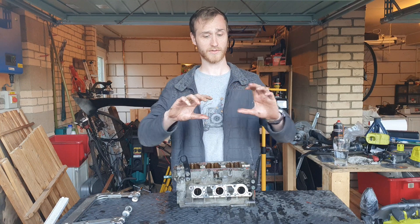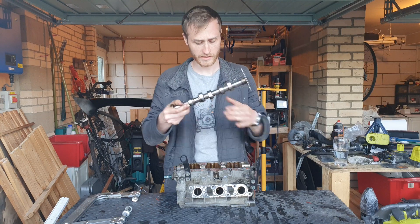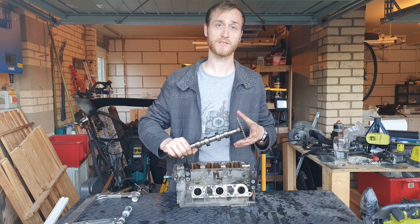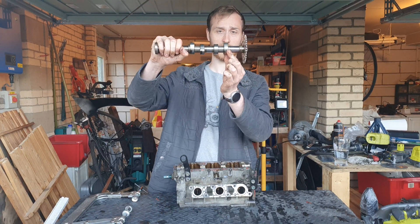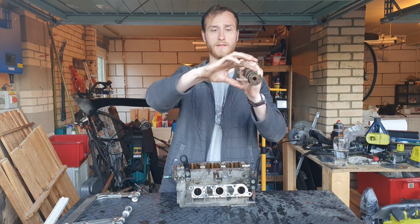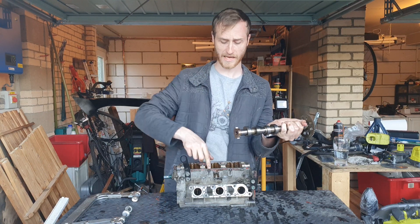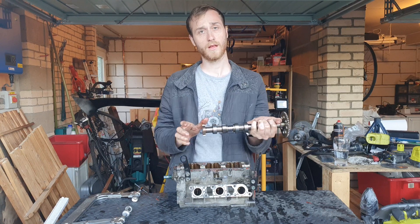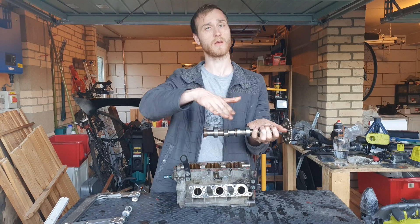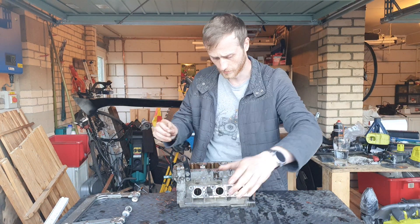The camshaft is spinning around with the lobes — this one here. When the camshaft sits on top of the cylinder head, it spins round turned by the crankshaft chain, and these lobes have a nose on the front. As it turns round, that lobe nose pushes down on what is called a rocker arm, which then pushes open the valve. As soon as it comes off that nose section, it will close the valve back up and reseat it.